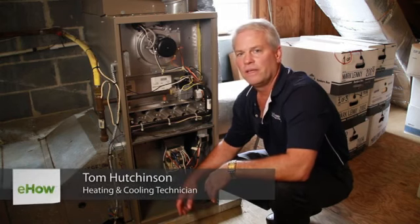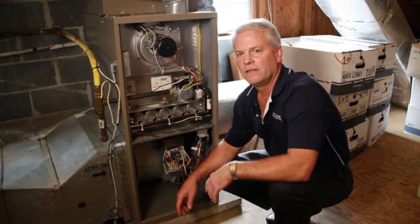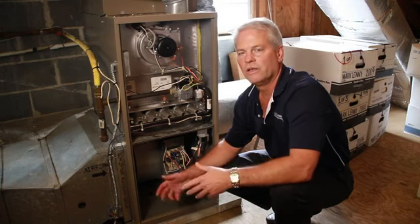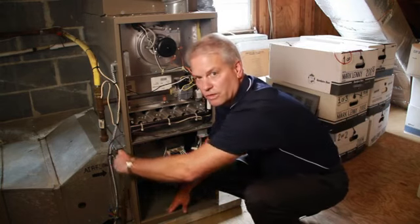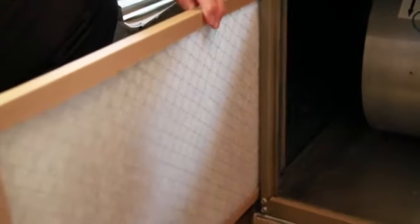It's important — every home is different — to make sure that you inspect your filter on a monthly basis and replace it on an as-needed basis. If you look at it on a monthly basis, you'll determine what your home requirements are. You simply remove the filter door, slide the filter from its assembly, and inspect it.